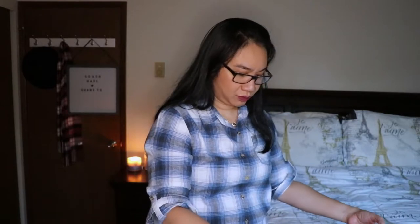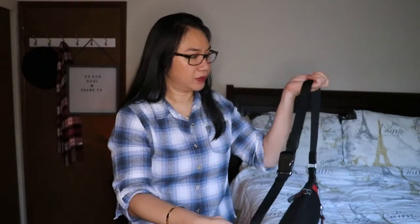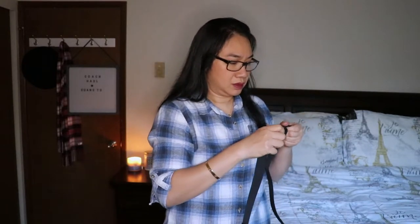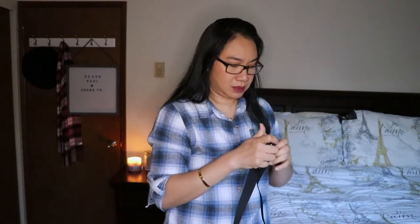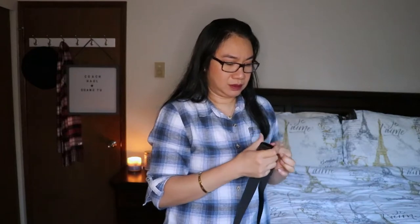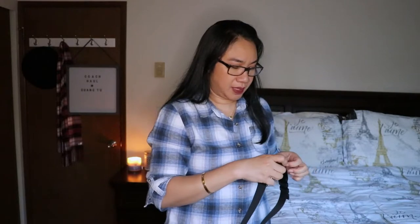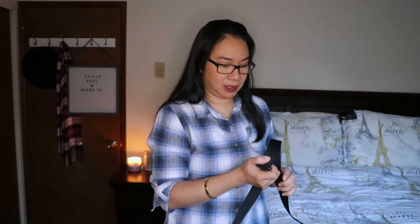Let's do a quick try-on to see what it looks like when you wear it. The strap is adjustable. The reason I purchased this bag is I plan to use it for travel — like when I go overseas I can put my passport in here.